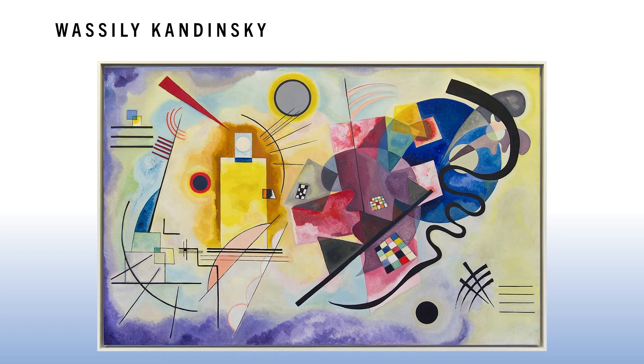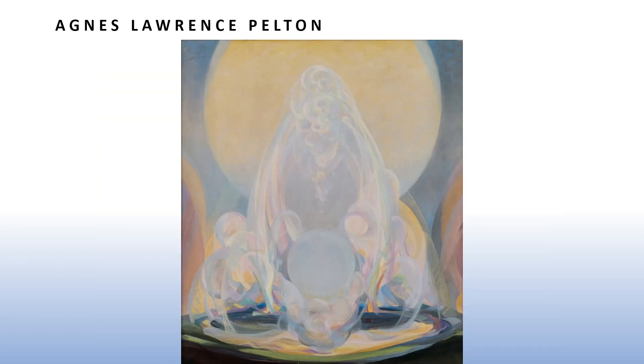In this Kandinsky example, primary colors — red, yellow, and blue — are really popping out in the center of the composition. Agnes Lawrence Pelton was known for creating very soft, transparent, dreamy, illuminated-looking abstract paintings that feel very ethereal. The forms look like they're softly glowing — really beautiful work with abstract forms, lots of gradients, soft edges, and very long organic flowing shapes.